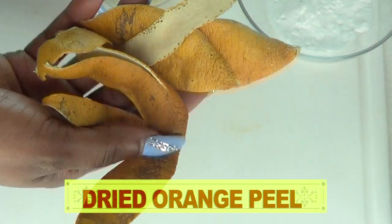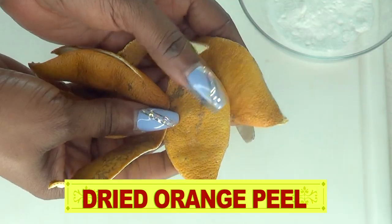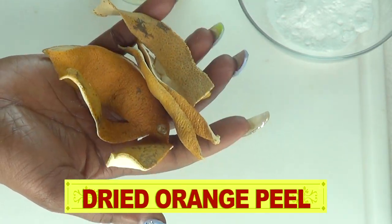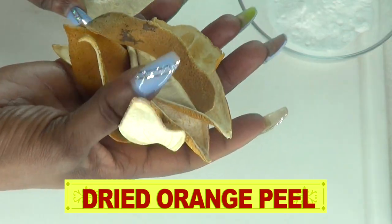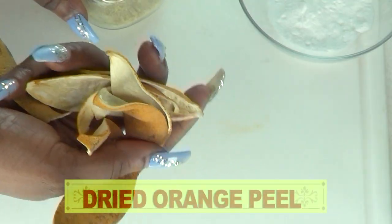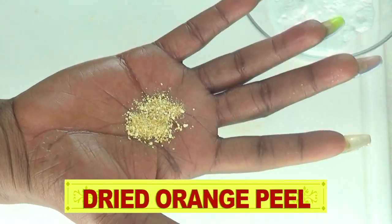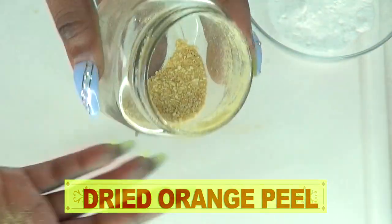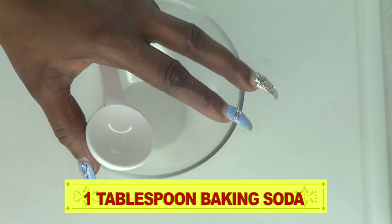Now I also have dried orange peel, which I'm going to use in this recipe. Orange peel is loaded with vitamin C and makes a wonderful scrub when blended. I dried the orange peel in a brown paper bag for a couple of weeks, then blended it into a powder. If you want a dose of vitamin C, definitely use some dried orange peel in your beauty care. This amount can be used one or two times.